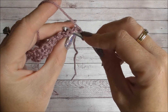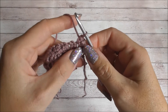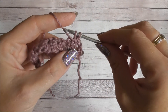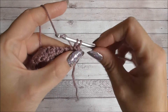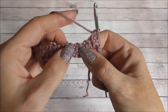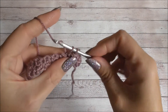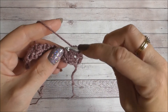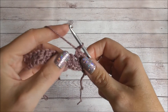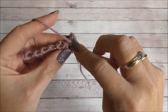Insert your hook, yarn over, pull up a loop, two loops on your hook, yarn over and pull through both — that's one double crochet made. We need to make two, so insert your hook into the same eye, pull up a loop, yarn over and pull through both. We're going to do that all the way across — two double crochets into each eye of the star. Insert your hook, yarn over, pull up a loop, yarn over, pull through both, and another one because we need two. Insert your hook, yarn over, pull up a loop, yarn over and pull through two. Two double crochets into each eye of the star all the way across.